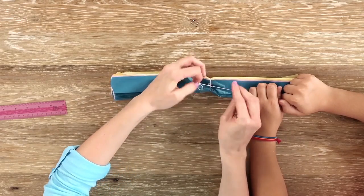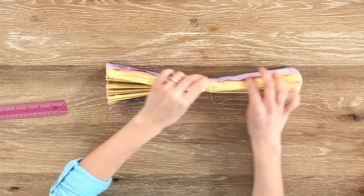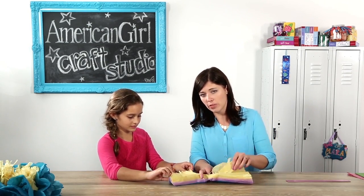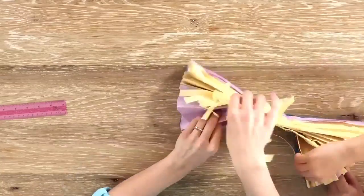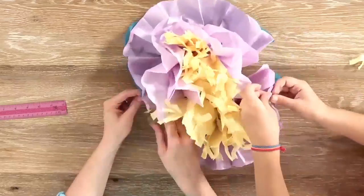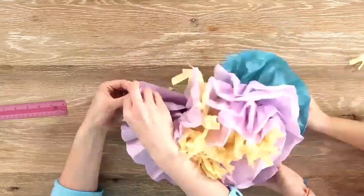Now it's time to make the petals. You turn it so the yellow paper is facing up and carefully start pulling apart these layers, pulling straight up. It may be difficult because the paper is all stuck together, but you should start seeing your flower take shape.